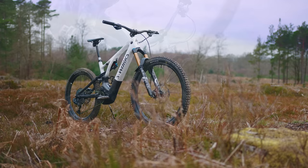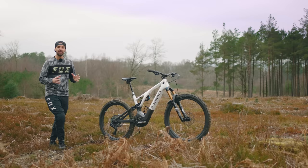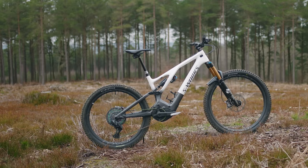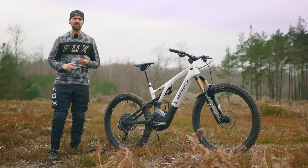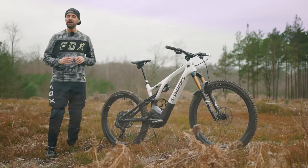This is the Generation 3 Specialized Turbo Levo, and we've got a lot to talk about. All-new frame — new front triangle, new rear triangle — and a mullet setup. What that means is you get a really short back end for an e-bike, with a chainstay length of 442mm, which is pretty short. The geometry has taken design cues from things like the Kenevo and the Stumpjumper Evo. The leverage curve is way more progressive compared to the previous generation Levo, and just looking at it, you can see it's built around beefy components.